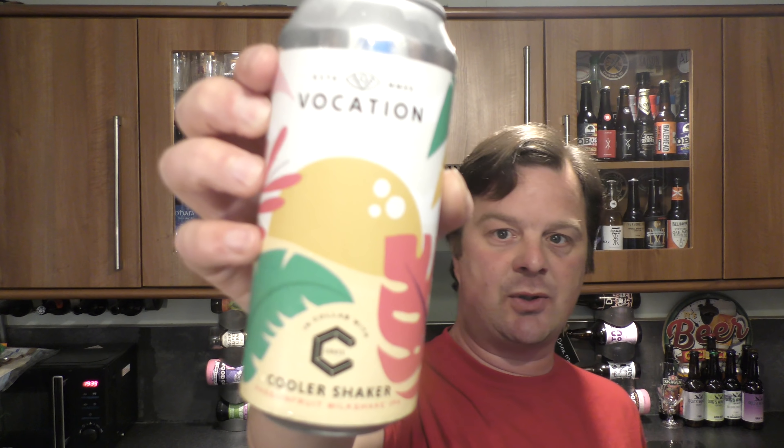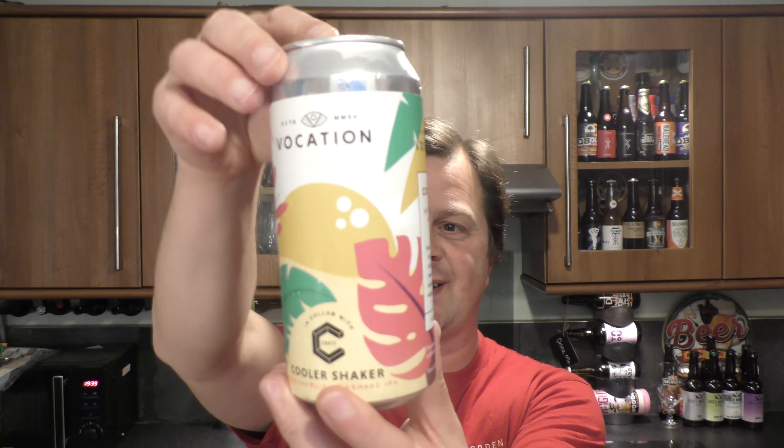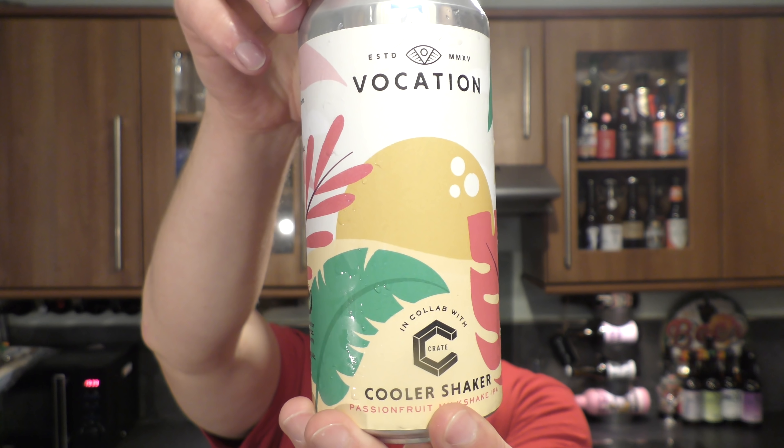It's Beer O'Clock on Real Health Craft Beer. Today we've got a beer from Vocation Brewery. It's a collaboration with Crate Brewing Company and it's a can of their Cooler Shaker Passion Fruit Milkshake IPA, coming in at 6.6% ABV.